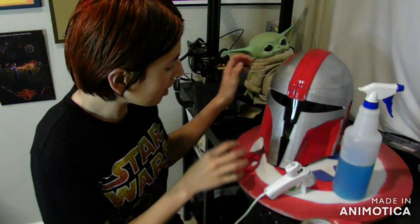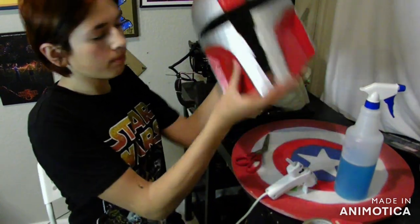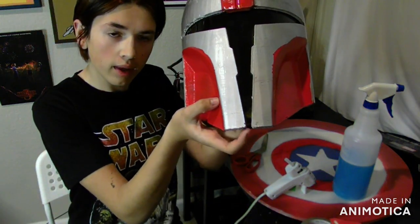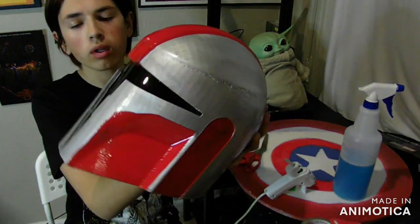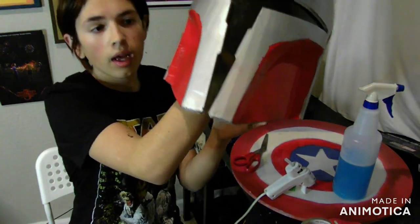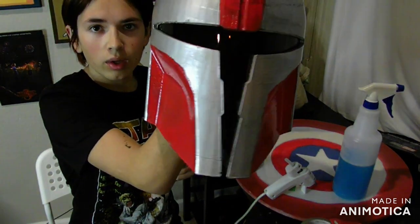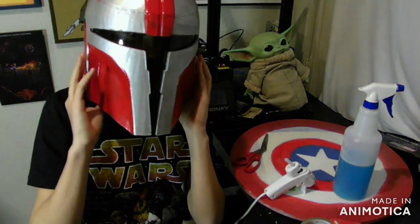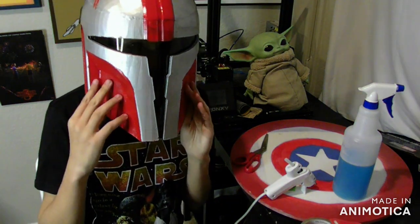Holy crap, this looks absolutely incredible. One thing did happen that is sort of unfortunate — down at the bottom, you might see there's a piece that's missing and sort of chipped out with the black, but that just broke and I wasn't able to repair it. So I'm going to make it battle damage — maybe that broke during a battle. But look how amazing that looks. I'm not sure if it looks as good from the outside as it does from the inside, but this looks amazing.